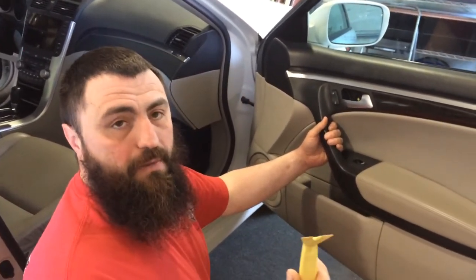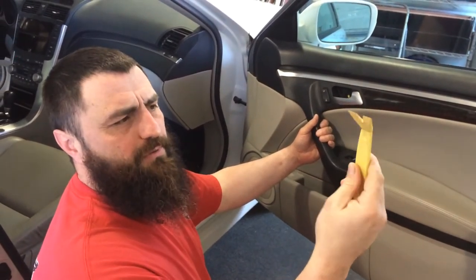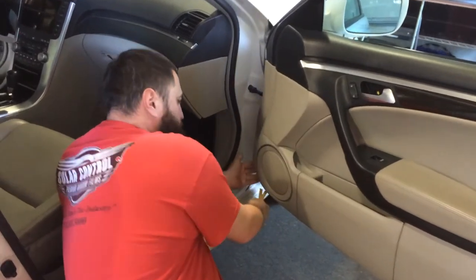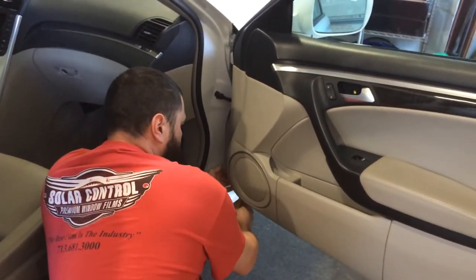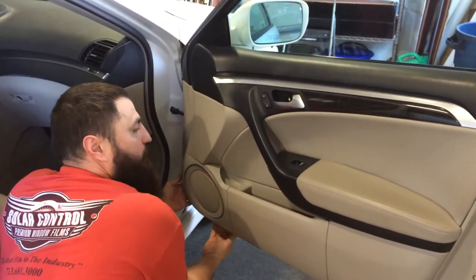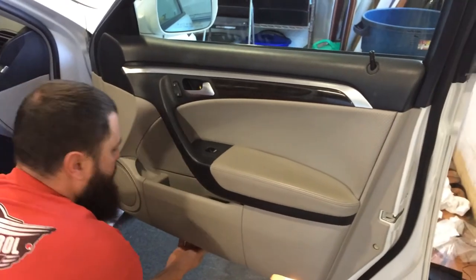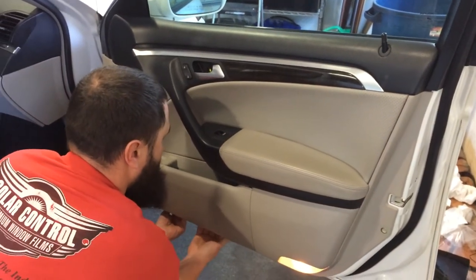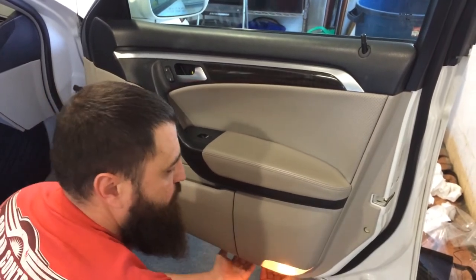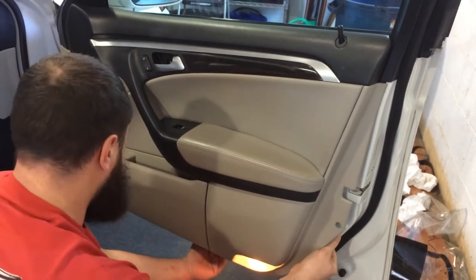Now you want to slide something behind the door panel itself. This is a hard plastic tool — you can pick it up at Harbor Freight. I like to always start in a corner and just pry it. Once you get your fingers under it, you can pretty much put this thing down. And if you've never pulled a door panel before, the first time you hear one of those pops, it just scares the ass out of you.